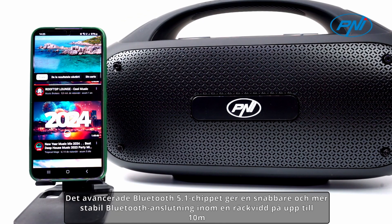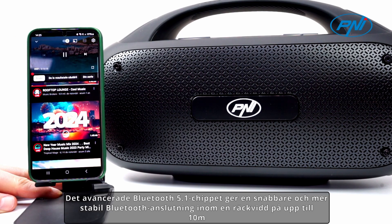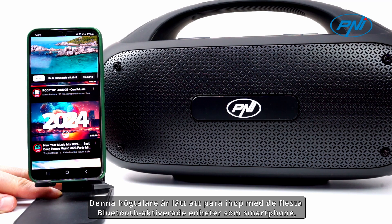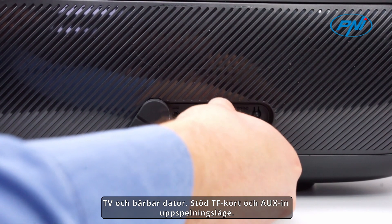The advanced Bluetooth 5.1 chip provides a faster and more stable Bluetooth connection within a range of up to 10 meters without signal interference. This speaker is easy to pair with most Bluetooth-enabled devices such as smartphones, TVs, and laptops.